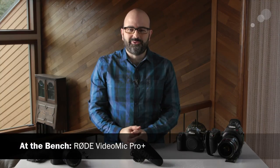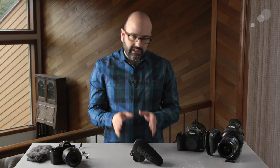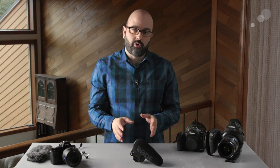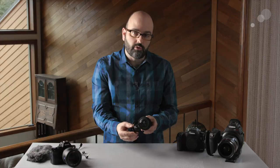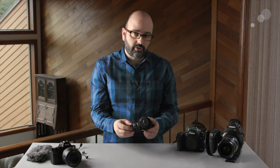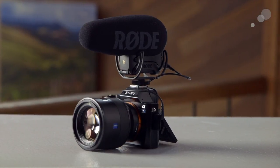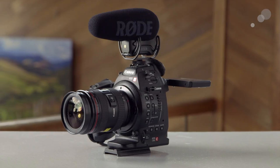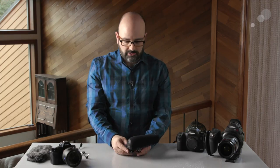Hey everybody, Jem Schofield here with Abel Cine and today we're going to be talking about the Rode VideoMic Pro Plus. This mic has its lineage from the original VideoMic, which was then updated to the VideoMic Pro with the Rycote shock mounts. They've carried those through to this Pro Plus version, and there are some considerable improvements if you're used to using this with mirrorless cameras, DSLRs, or small digital cinema cameras.